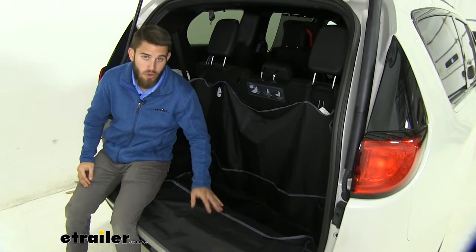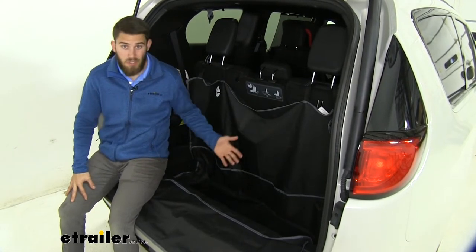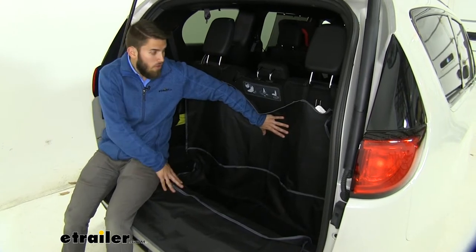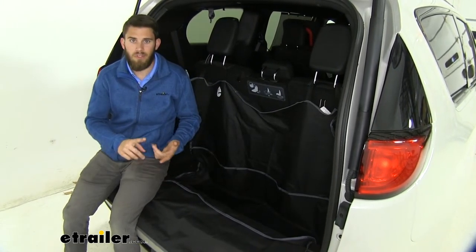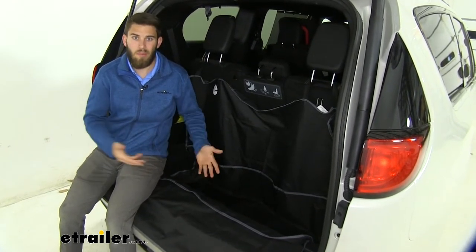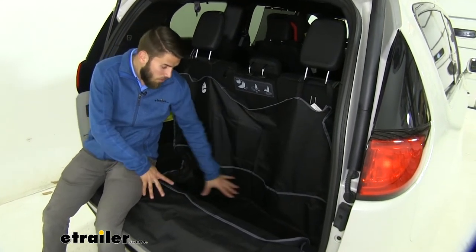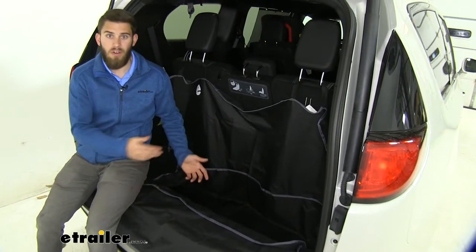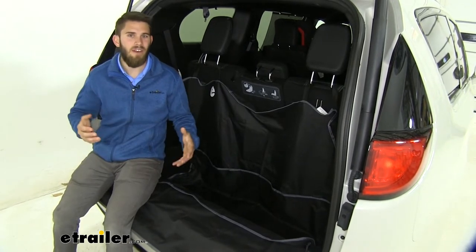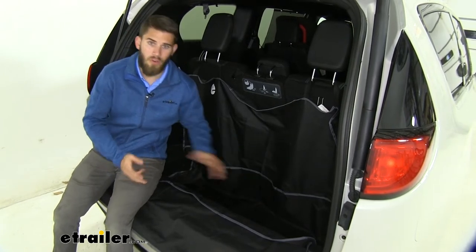We're going to do a test fit of this E-Trailer Cargo Area Protector. You can see we got it installed right now. This is basically just an area you can cover with this cargo cover — so if you've got dirty materials like sporting equipment or camping gear you're trying to pack up, you don't have to risk getting your floorboards nasty. You can set it on the cargo protector, and when you get it all out, you can pull this out, wash it, make it look brand new, and put it back in. It's definitely a lot easier than trying to scrub out those fibers on the carpet in the floorboard of your Chrysler.